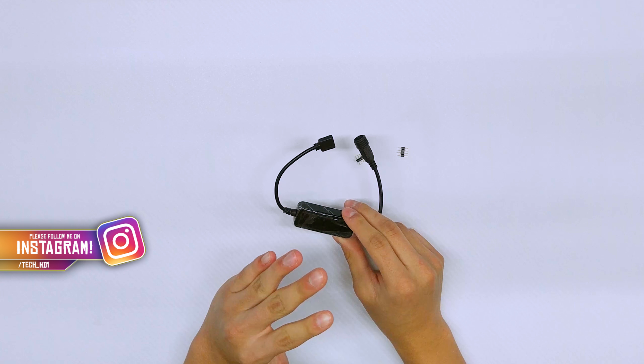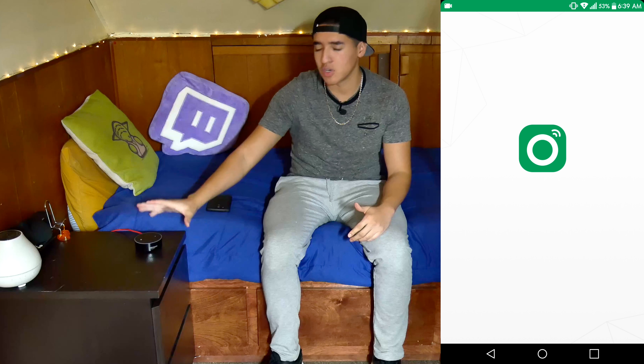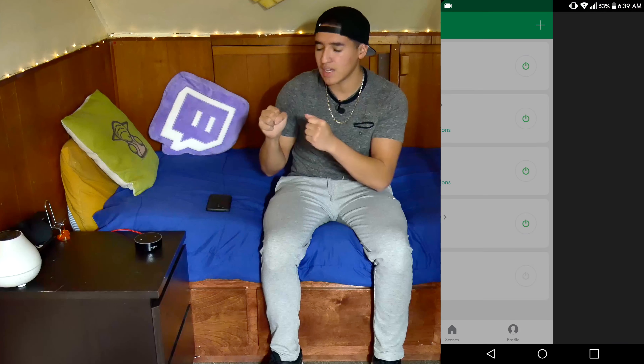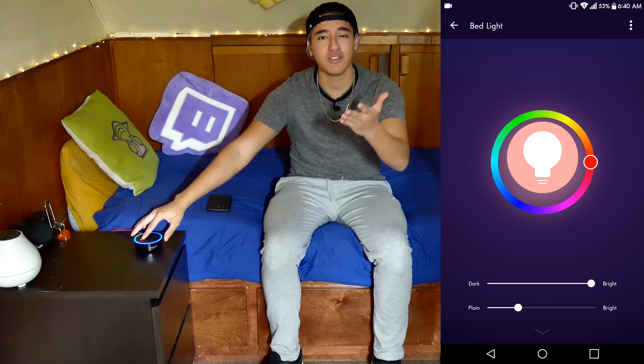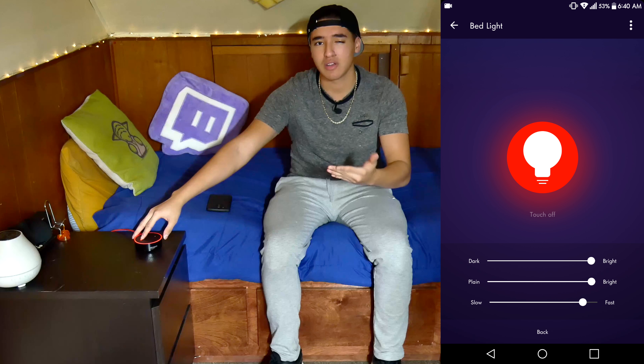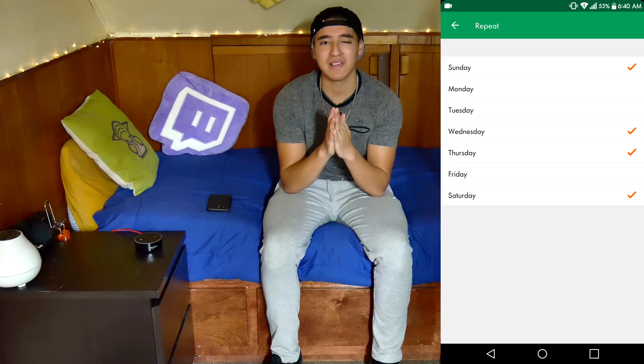Everything is all set up now. I have the LED light strips underneath my bed to give it a nice glow, and the smart controller is connected. My Echo Dot is in frame so you can see the commands. I changed the wake word from Alexa to Amazon so it doesn't trigger for viewers who have their own devices.